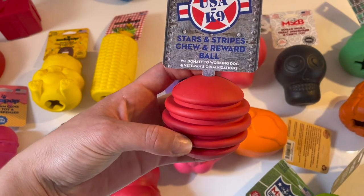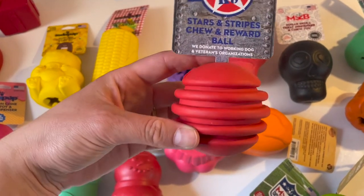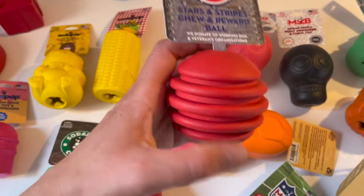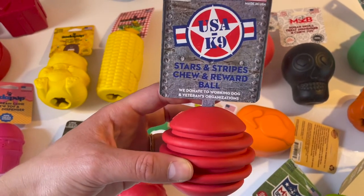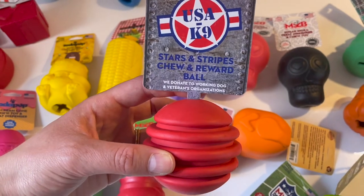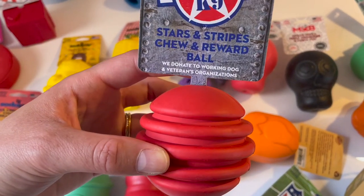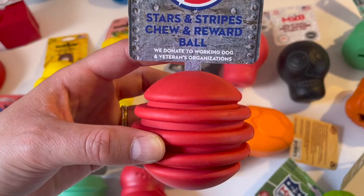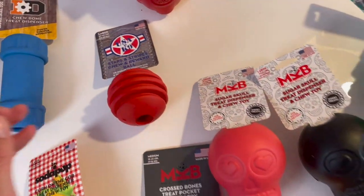Then we have the USA Canine — this is a toy you can use as a reward toy for playing, but you can also obviously put something in there. I talk more about the USA Canine ones in the reward toy video. One of the reasons I really do like the Soda Pop brand is that they donate to working dogs and veterans organizations — they give back, which I think is great.